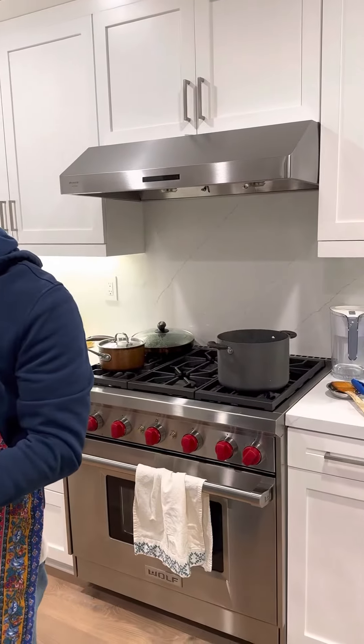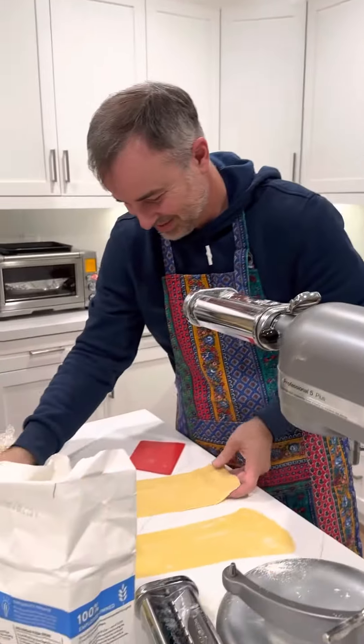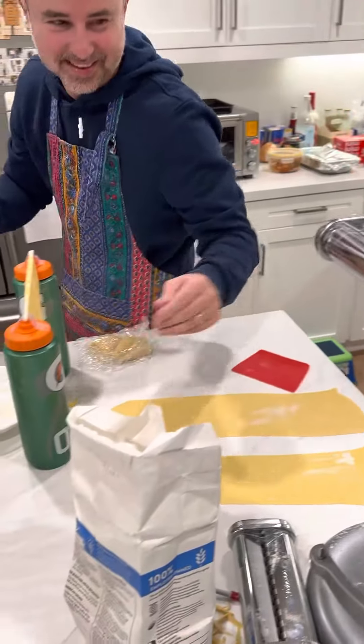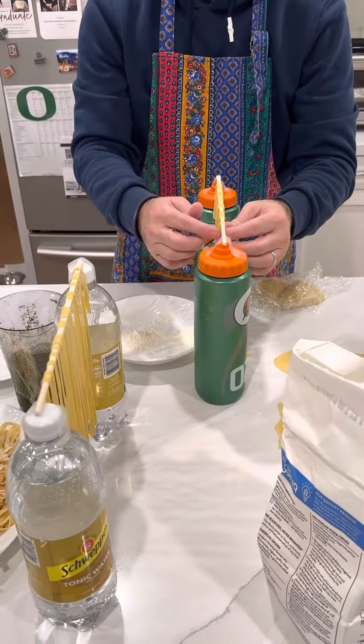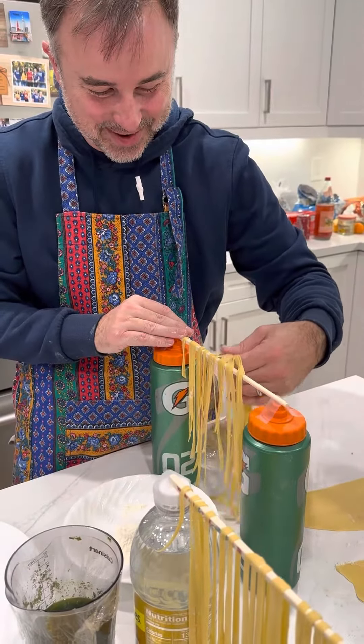We have a pot of water boiling back there. Yeah, we're ready to go. This is our awesome drying rack — we ordered a drying rack and it has not arrived yet.